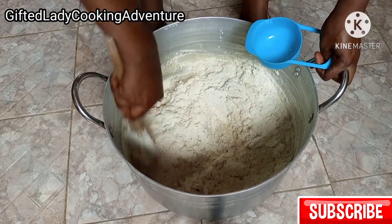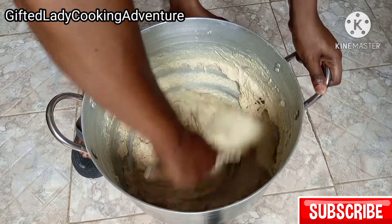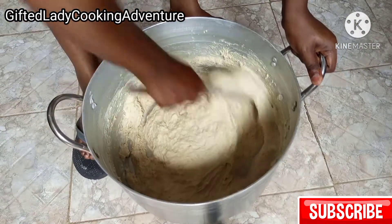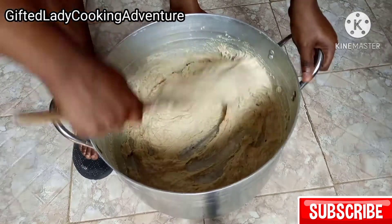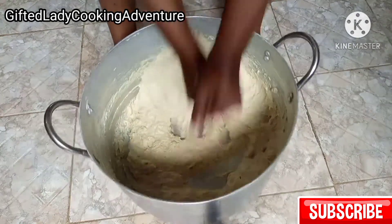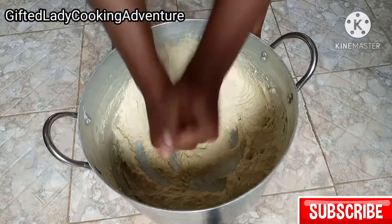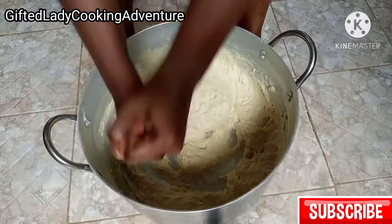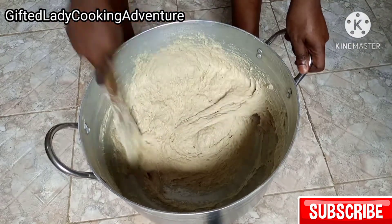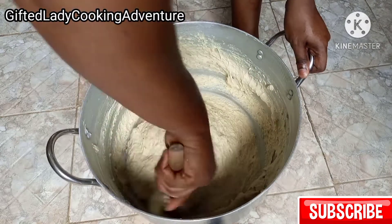Adding more water than necessary will only make your puff puff soak oil when you are frying it. Let the dough be firm so that you'll be able to mold it into shape when frying. Mix it until the dough becomes light and stretchy — when it rises it becomes even lighter.